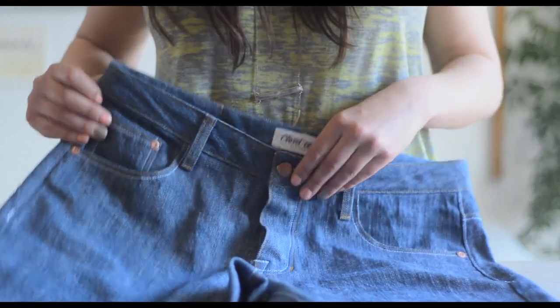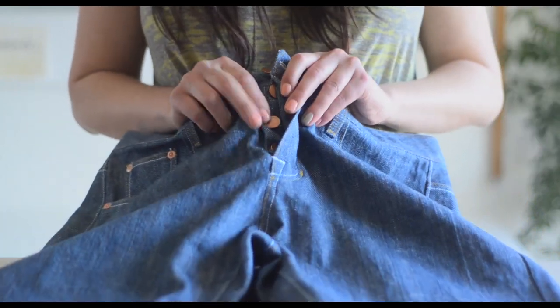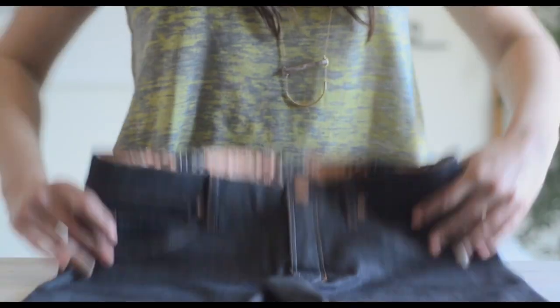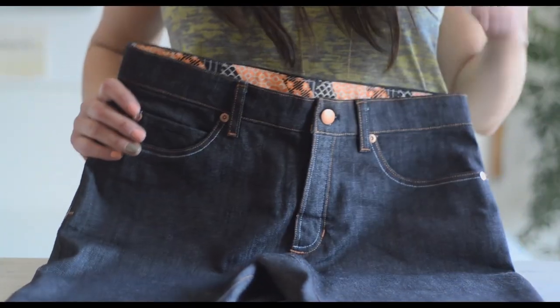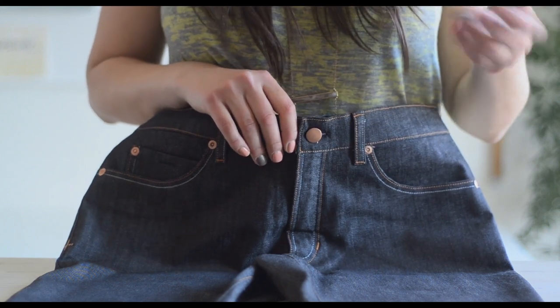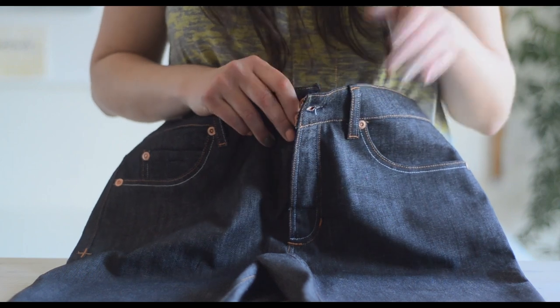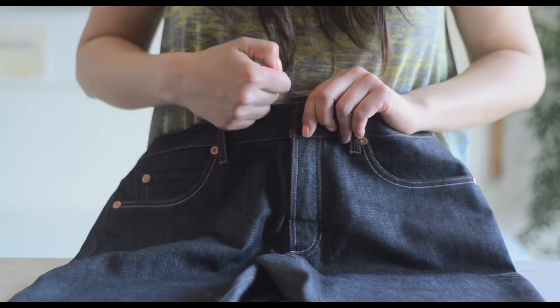The traditional jeans closure is called a button fly, and it was first used on Levi Strauss's 501s in the 19th century. The second type of closure with jeans is a fly front. Once the zipper was invented in the 1940s, women that had been wearing jeans requested zippers instead of fly fronts because they were easier to do up when your jeans were really tight, and they were also a little bit more modest.